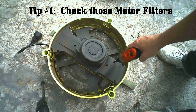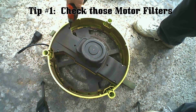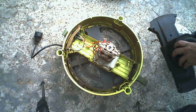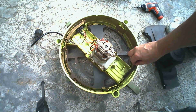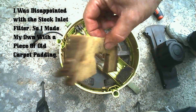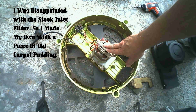Now on to my first tip: when was the last time you checked your motor filters? Sun Joe put filters in the unit, but they're not readily accessible unless you take the motor cover off — there are six screws. Once you get the cover off, the inlet filter is at the start/stop switch — this is the critical one that keeps most trash out of the electric motor. There's another filter on the discharge side which is a little less critical. I've created my own inlet filter using a piece of carpet padding, which greatly reduces the amount of trash pulled into the electric motor. I usually clean both with a light spray from the hose, allow them to thoroughly dry, and put them back into place.